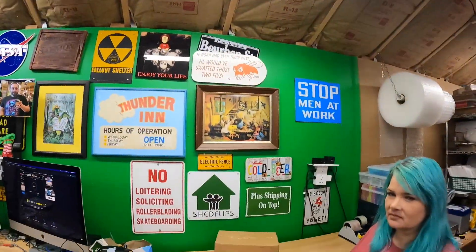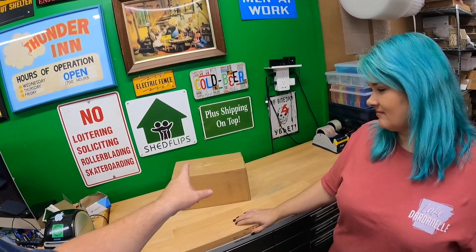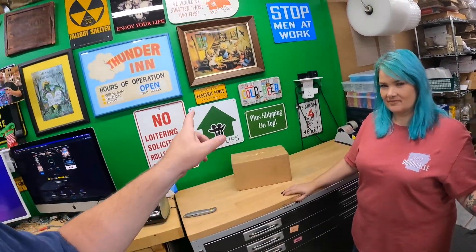Hello everyone, we are going to take a look at T-Mobile. I'm Lonnie, by the way, and this is Candace. We are going to take a look at T-Mobile's 5G Home Internet today. It costs $50 a month, all in — no taxes, no other fees, no contract. Just $50.